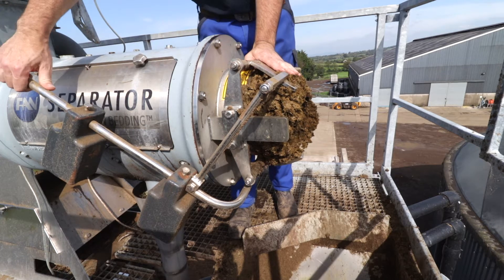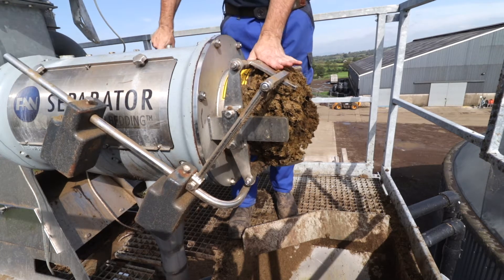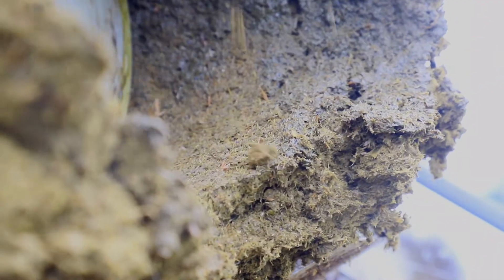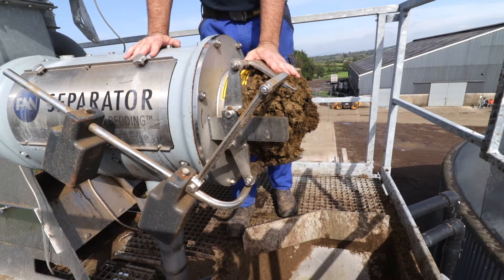The more weight you apply on these arms, the more pressure is on the painted mouthpiece. We also regulate the dry matter by the speed of the auger, which on this particular model is currently running at 25 hertz.